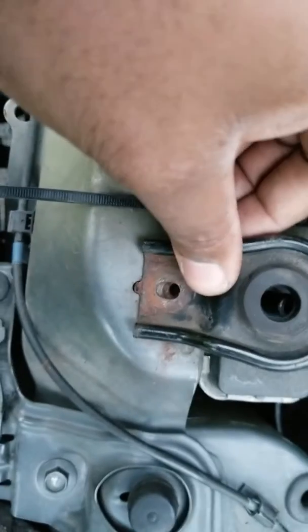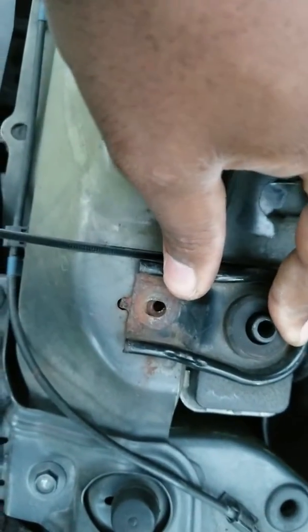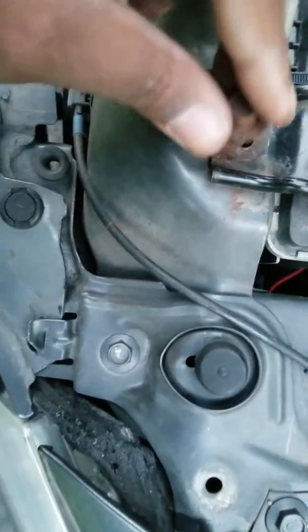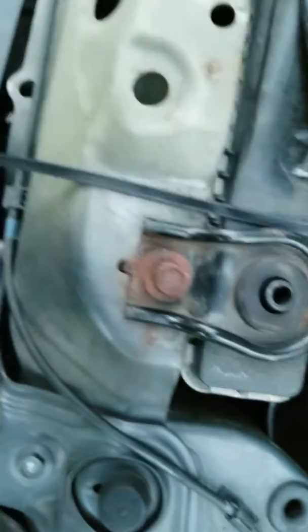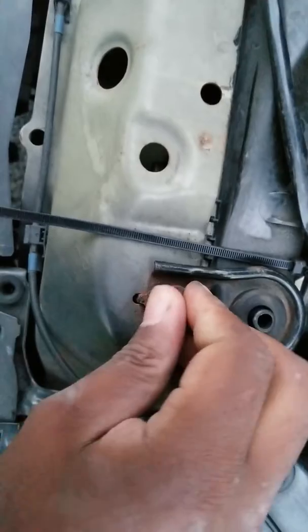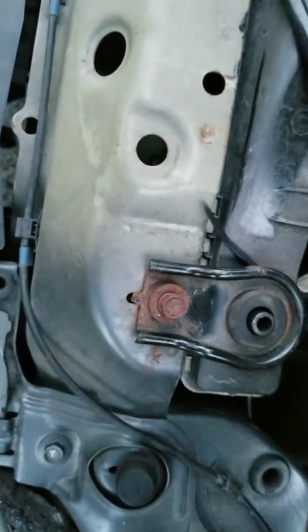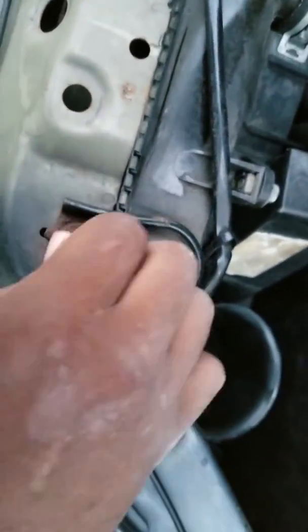Make sure you put this pin part in the hole — the pin part sits in the hole to push the radiator back. Push this down over the radiator and put the 10 millimeter bolt back in. I know it's rusted, but that's fine.